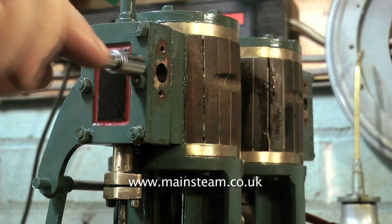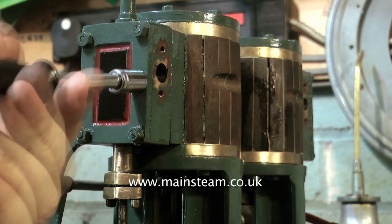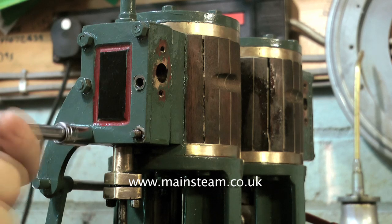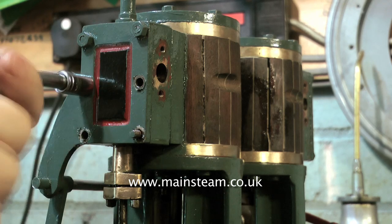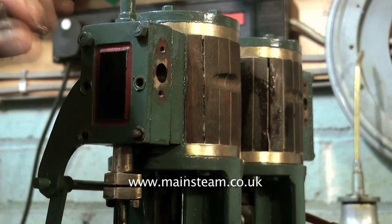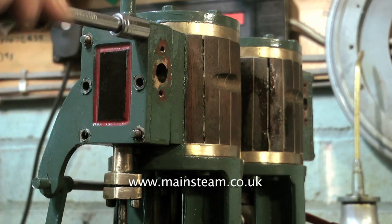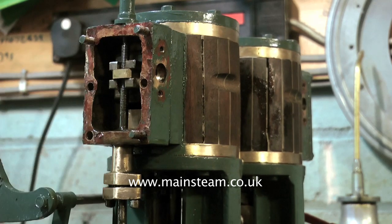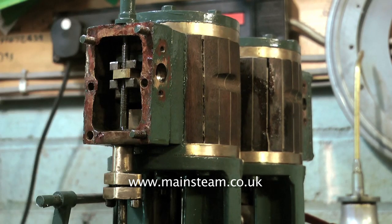Time now to look inside the valve chests. You can see how badly made this engine is — look at the two top nuts on the valve chest. Although some of the studs are coming out complete with the nut, at least none of the studs are sheared off, so there's nothing horrific so far. And yes, it has a slide valve, and the slide valve looks okay.